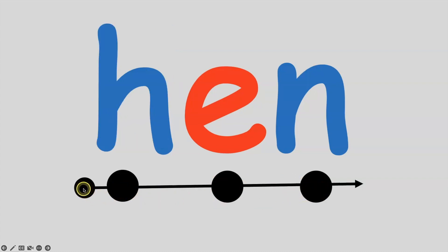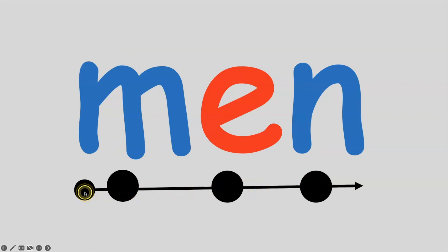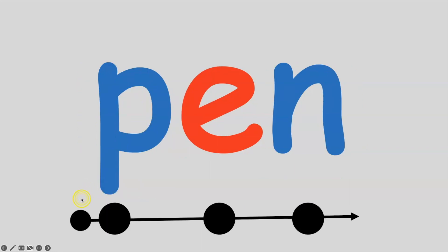If I put the H sound in front of N, I get hen. H, e, n — hen. All together: H, e, n — hen. If I put the M sound in front of N, I get the word men. M, e, n — men. All together: M, e, n — men. Very good, you're doing great. If I put the P sound in front of N, I get the word pen. P, e, n — pen. All together: P, e, n — pen. Very good, boys and girls.